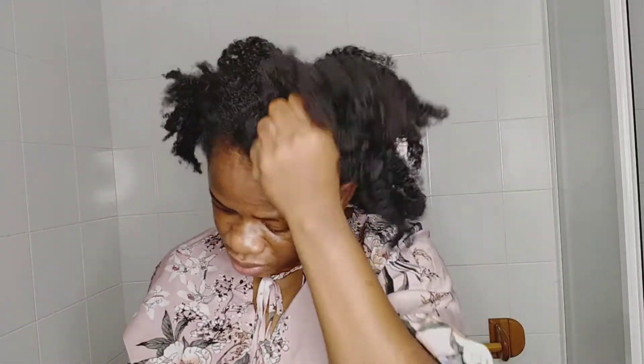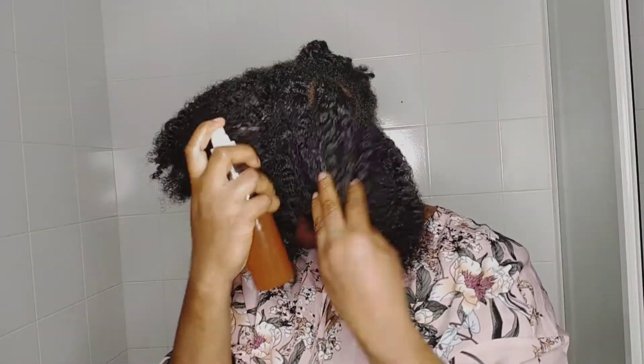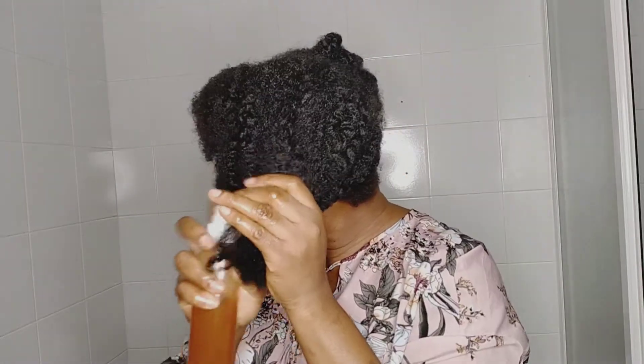This is how my hair is looking now. I have my fenugreek seed and rosemary water and I'm going to spray that on my hair, then apply the product on top of it. Just keep watching to see how my hair turns out at the end of this video.